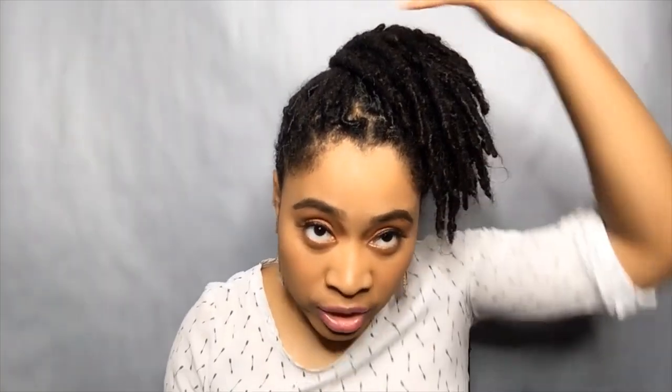Now that I have it up, what I'm going to do is move it over to the side. By the way, you don't have to do a high ponytail in order to create a bun. If you want the bun going to the back, you can do that. If you want your bun going to the side, you can do that as well. I have it all going over to the right side — it could be the left side if you choose — but as long as it's all going to one side, that will work.